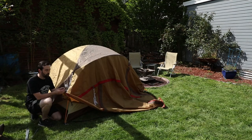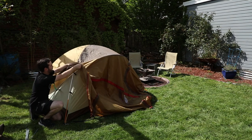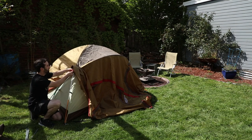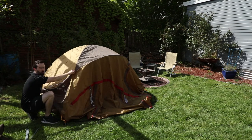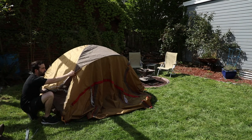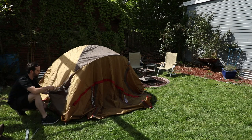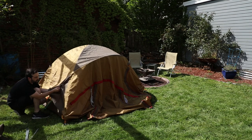Before you attach your buckles to the base of the poles, underneath the fly there's going to be a set of red Velcro straps. You want to attach these directly to the poles. There's going to be one for the green and orange poles cross on either side of the tent, as well as an additional one on each side of the green pole, just left of the logo.